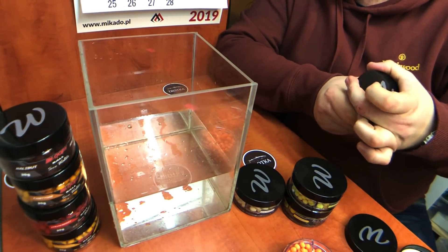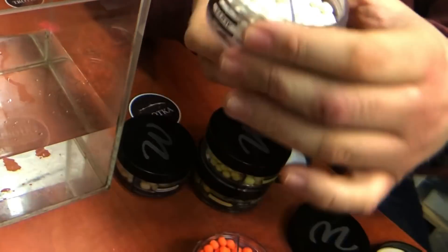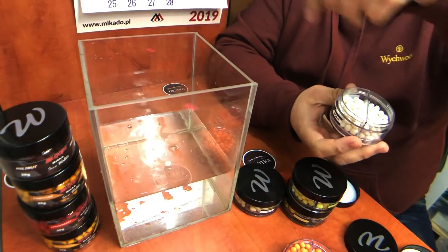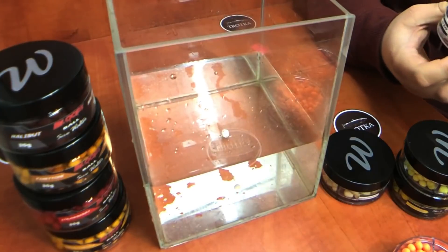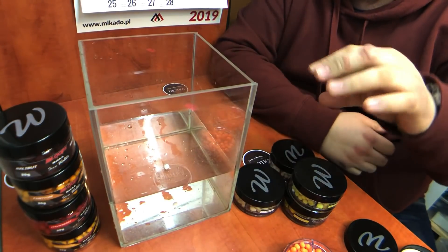Wrzucimy jedno skisłe masło do wody i zaraz Wam pokażę — śmierdzi strasznie, to jest rozmiar 6–8. Spróbujemy Wam pokazać o co chodzi z tym skisłym masłem. Ono nie smuży, daje cały czas taką swoją powłokę wokół, ale przezroczystą.